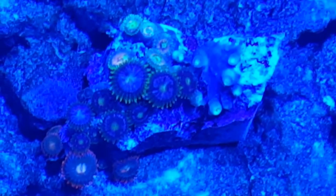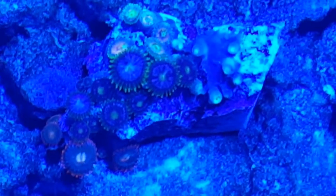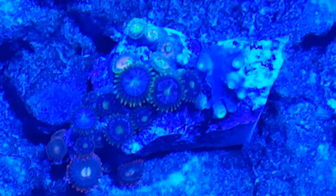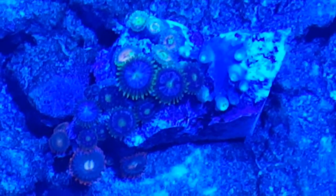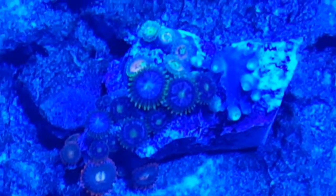Welcome back. I've got some new frags - this zoa is just really cool. The light is pretty authentic right now, so it's not really in daylight, and that really won't make the colors pop.